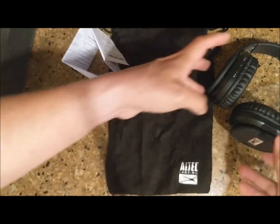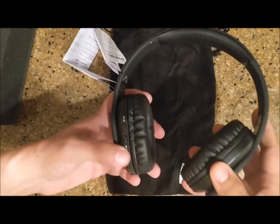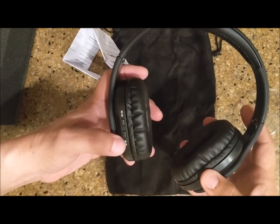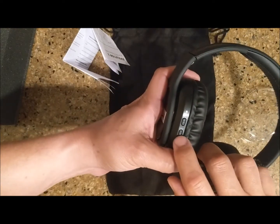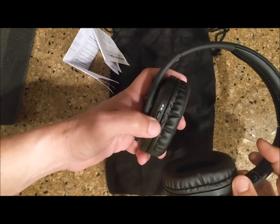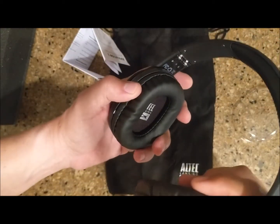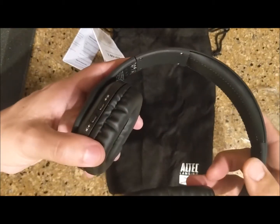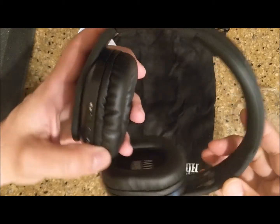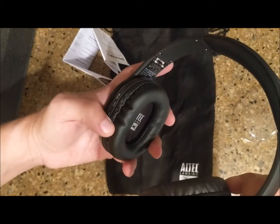I'm going to put these to charge, use them, and do a review soon. One of the things I like is you have forward and back buttons so you can skip tracks — we'll confirm that in the review. The box also claims it has a microphone somewhere up here; it's so small I can't tell right now, but I'll cover that in the future review.